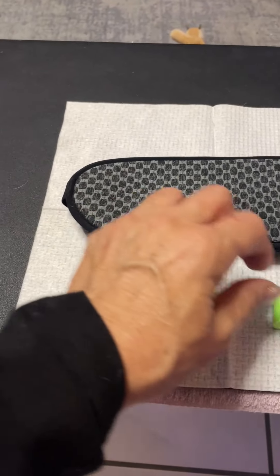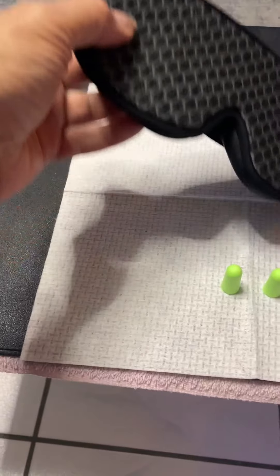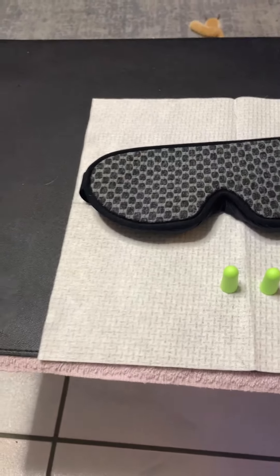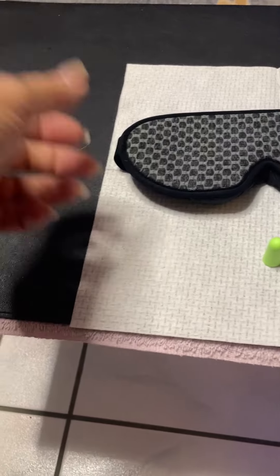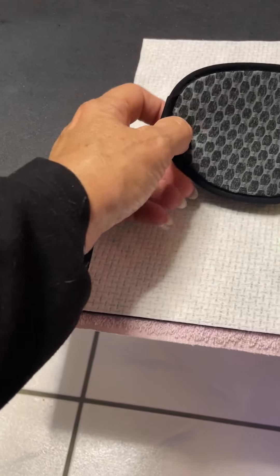It comes with some earplugs. There is no packet or case to put it into — this is how it comes, so keep that in mind if you want a case or anything.